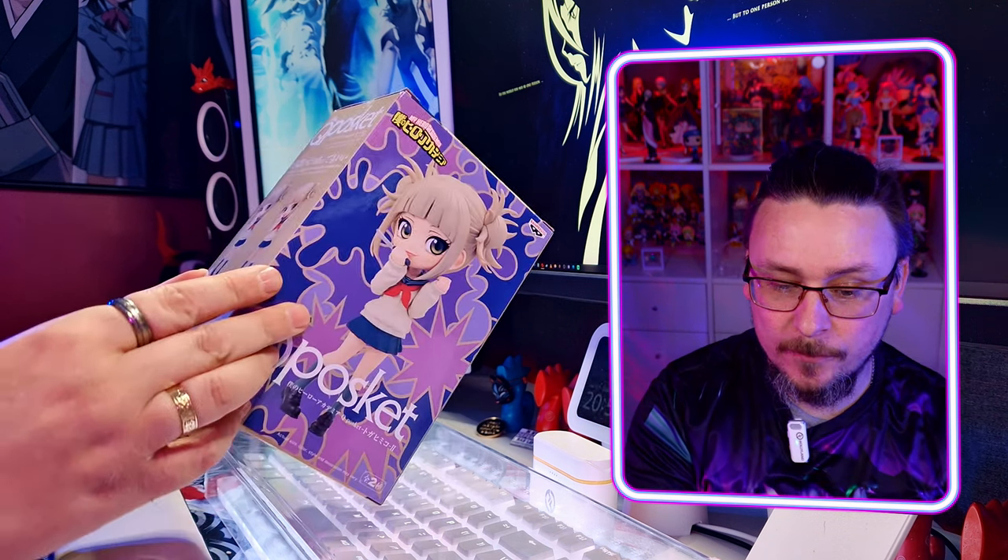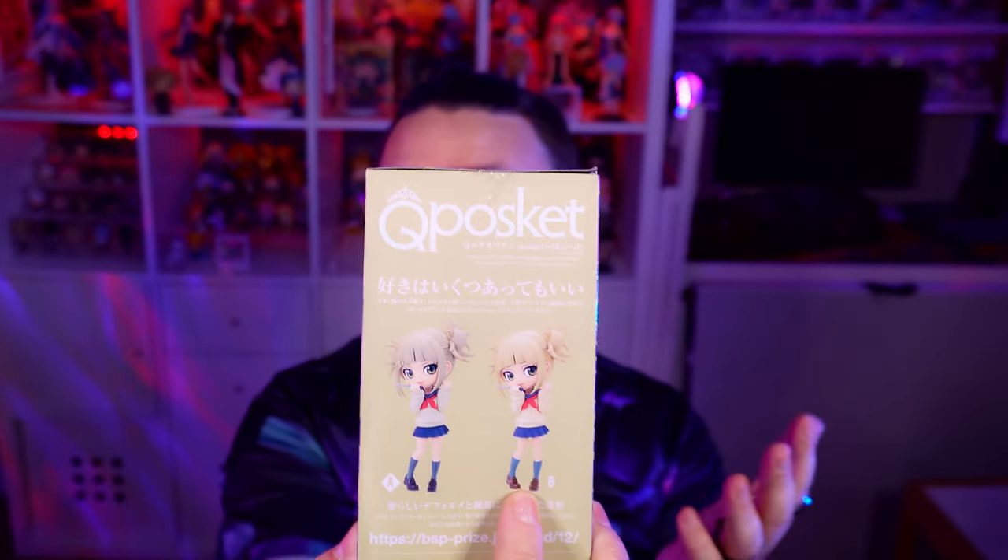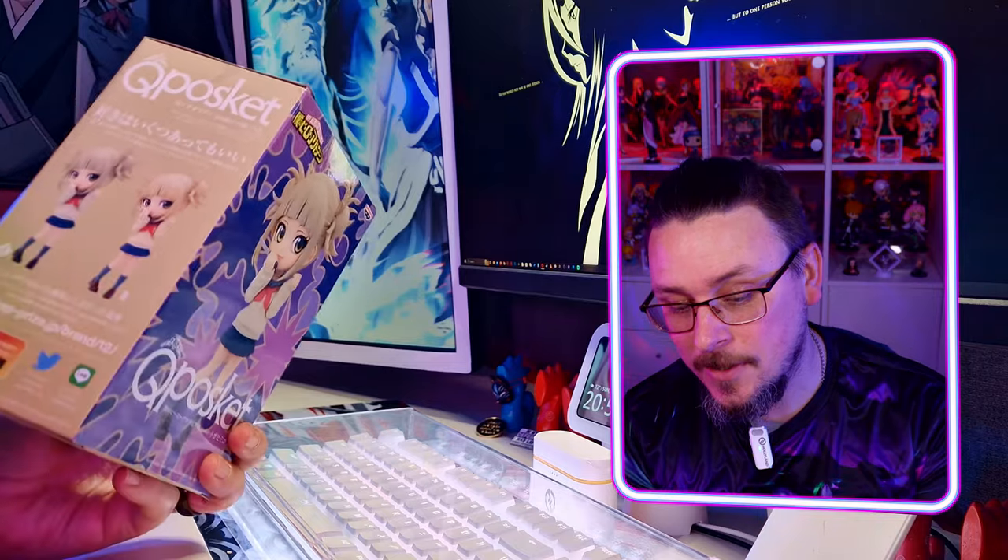One thing I will say about this one — if we look at the sections where it shows the A and B variants, this is an A and it's the only one they had. I think for once, compared to the rest of them, B could potentially have been the nicer one — the more slightly colourful one. I think A is still a bit more true to Toga herself, though I do actually quite like the brighter version as well.